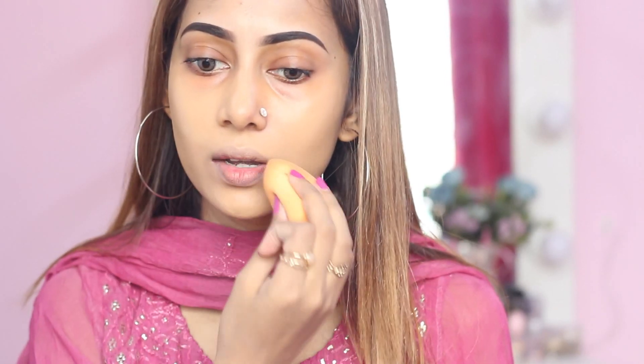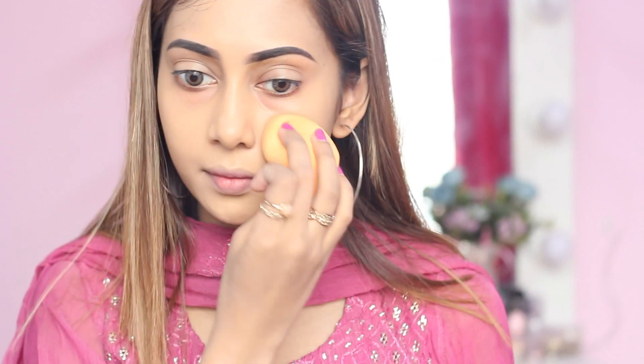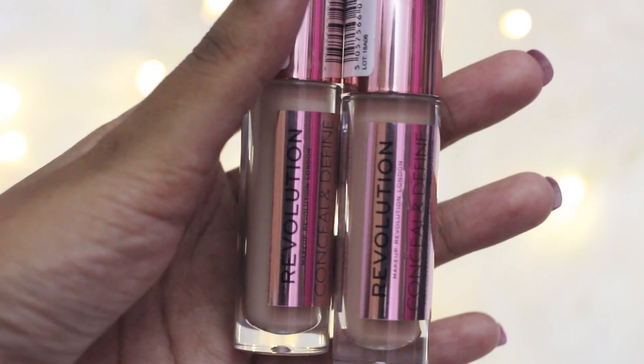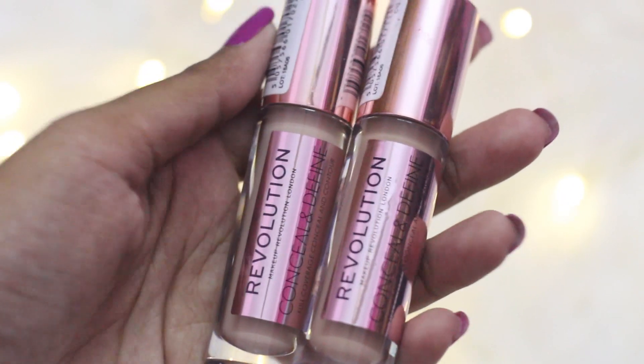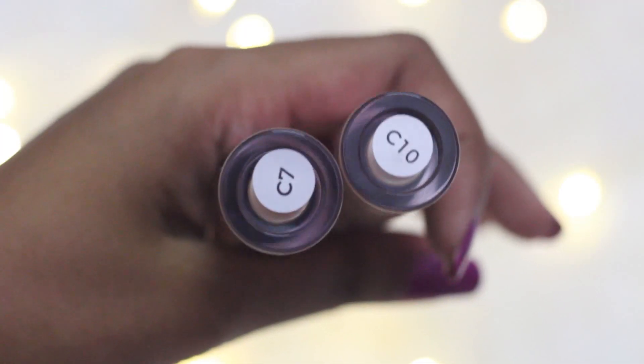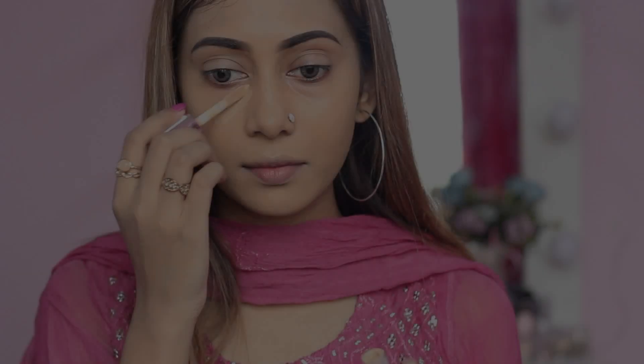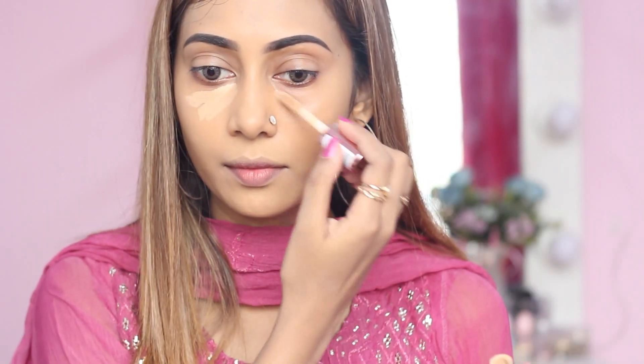The only drawback of this foundation is that it oxidizes, so you need to choose one or half shade lighter than your skin. As my concealer, I'm going to use the Makeup Revolution Concealer in shades C7 and C10. This is also very lightweight, so I think it's perfect for summer weather. The main key to heatproof makeup is to use a very small amount of foundation and concealer on your face.